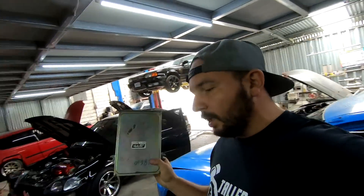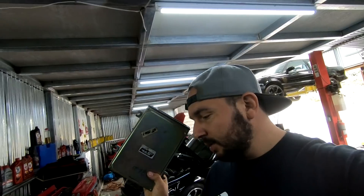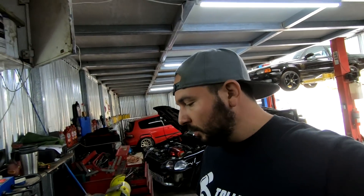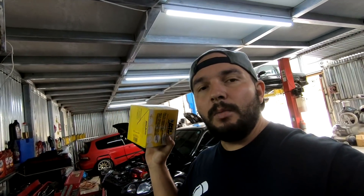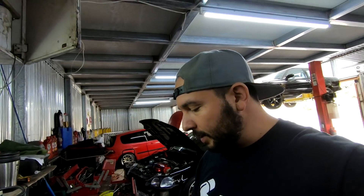Me conseguí una P28 que ya tiene el chip, entonces no voy a tener que estar haciendo eso de momento. Más adelante vamos a ver una conversión con la Nissan donde van a estar viendo cómo hacemos ese trabajo del chip. También vamos a estar instalando un wideband y el marcador de presión de aceite que les mostré en el video inicial.